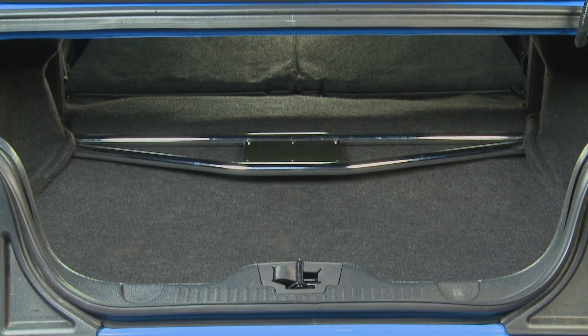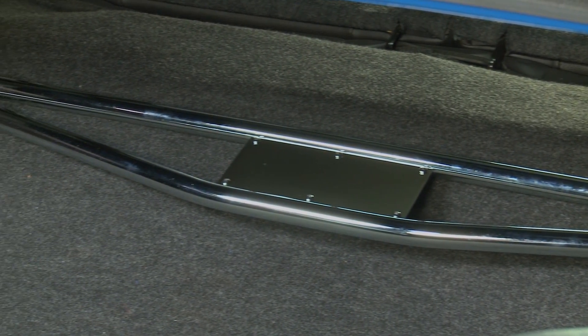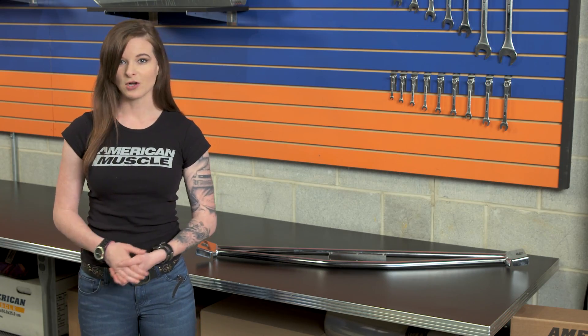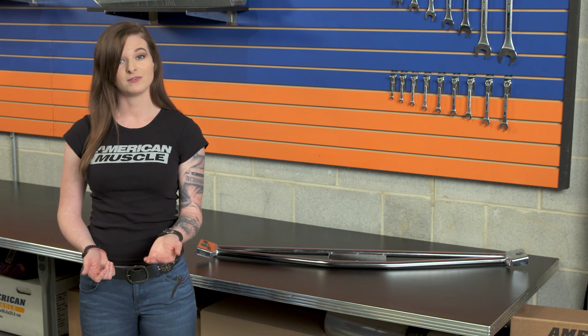As far as price, there's the difference between the chrome and black brace from SR Performance, but neither are going to break the bank. The chrome option costs just over $170.00, and the black version is about $25.00 less, so $150.00.